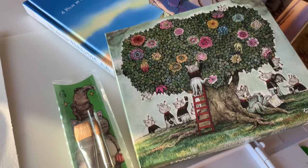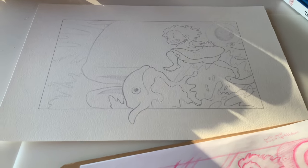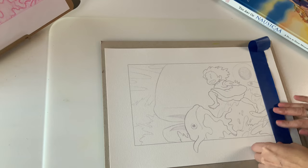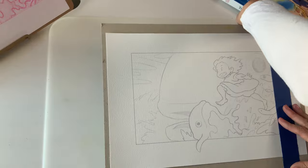I wanted to use my Holbein watercolors for this piece and was pretty excited to give them a whirl, because I've only really done swatches until this point. This is a special edition set that I purchased last year — you can check the artist website; I'll put the link down below; it might still be available.